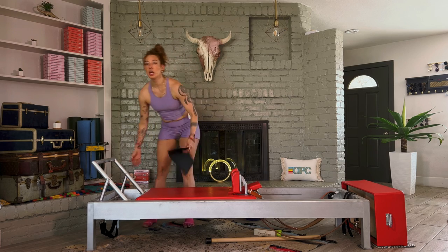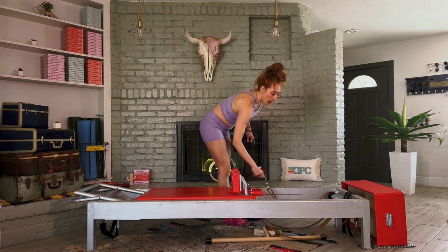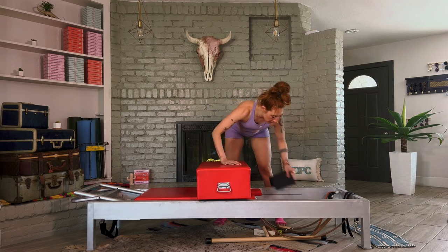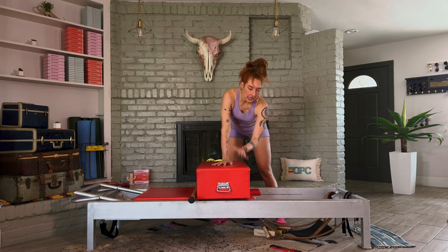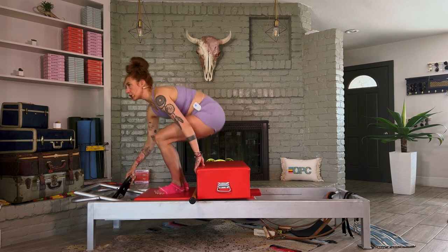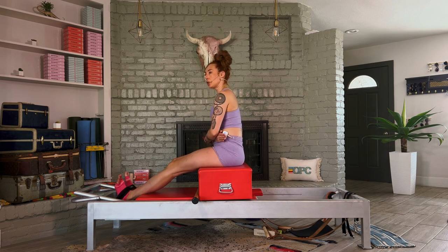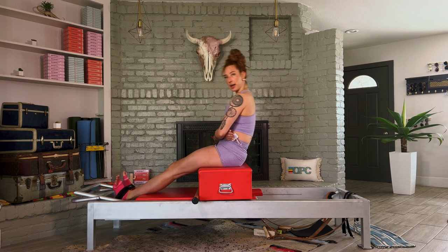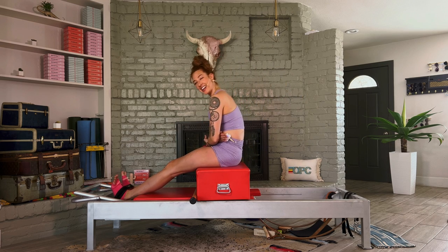Now we're going to grab our short box. If you do not have a short box, I want to know your reformer in the comments so I can support you — you're going to skip ahead four exercises. This short box comes on. If you have a bar, this is where you'll use it. If you don't have a bar, take your thumbs, hook them, and take them over your head. Make sure your box is even so you don't have it too off to the side. Use your straps to place your feet under the strap — that's going to hold you down.